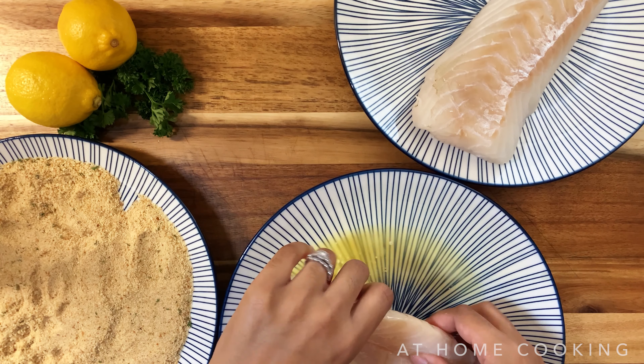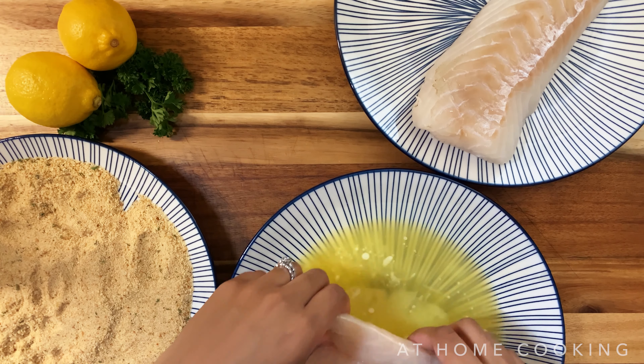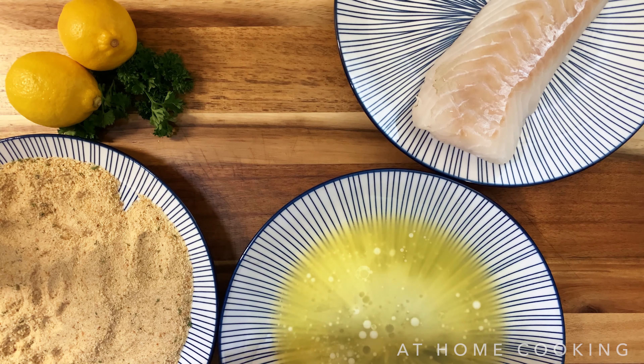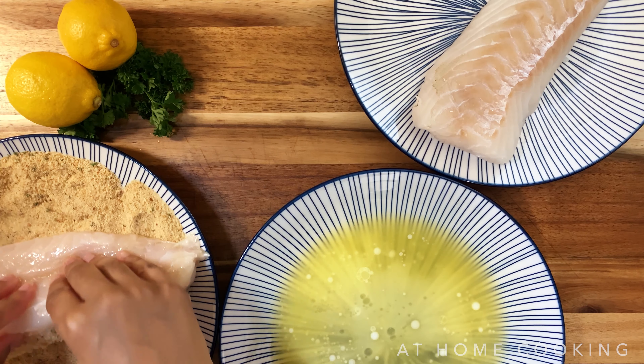Hello everyone, welcome back to At Home Cooking. We're going to jump right into this one because it is so easy — it's like a three-ingredient cod fish recipe. So we're not going to waste any time, here we go.